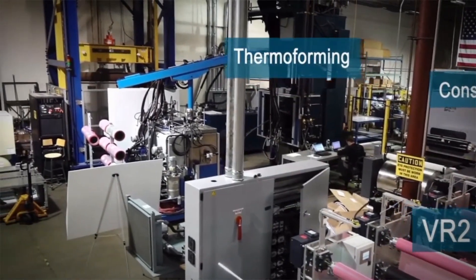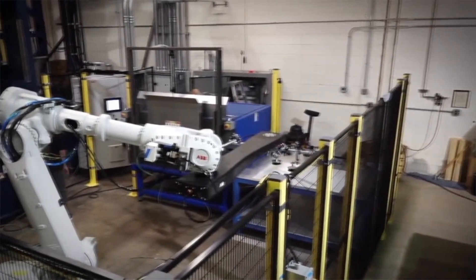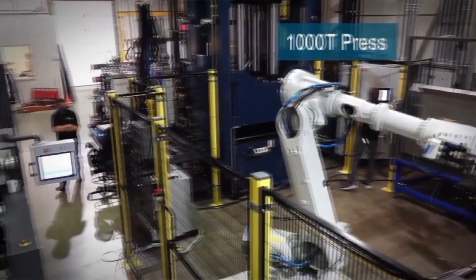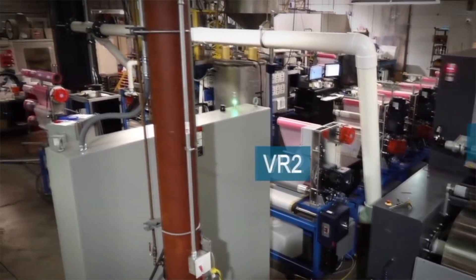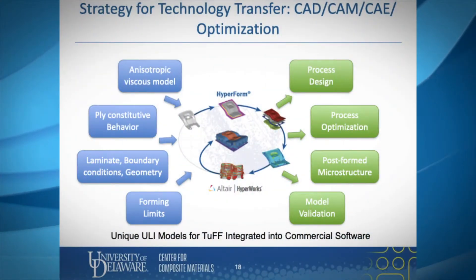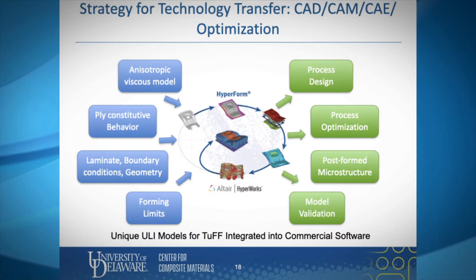The project, led at UD by Jack Gillespie, leverages CCM's 9,000-square-foot TUF-integrated pilot manufacturing facility, and includes collaboration with industry partners Joby Aviation, Spirit Aerosystems, and Advanced Thermoplastics Composites Manufacturing, as well as with colleagues at Southern University in Baton Rouge, Louisiana. The ULI technology transfer and educational goals also include as a priority to transition part of the manufacturing technology to partners' facilities, develop and demonstrate part manufacturing at rate, and to integrate simulation tools into commercial tools to promote widespread dissemination and use.